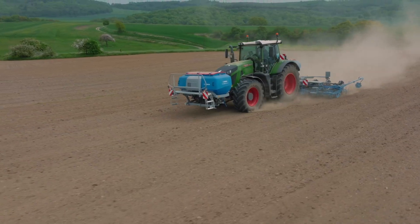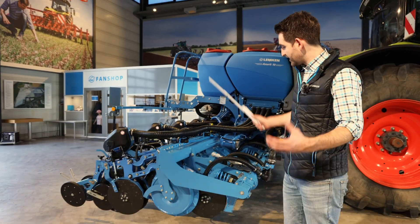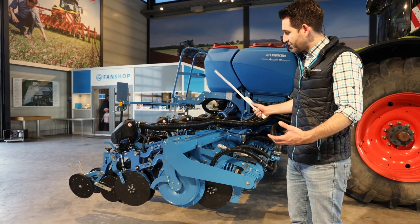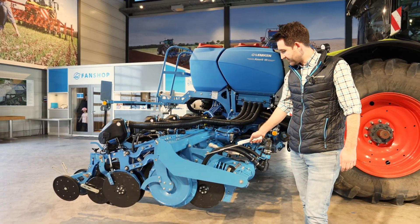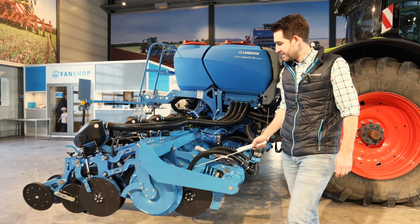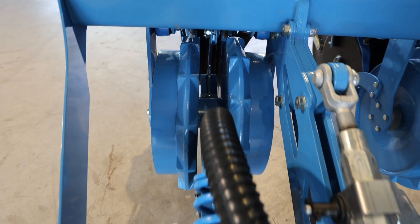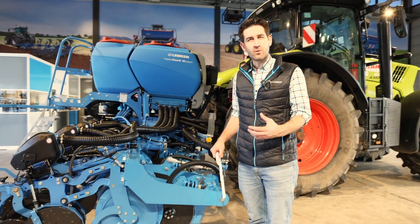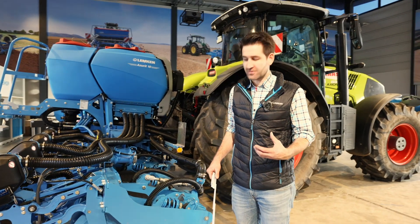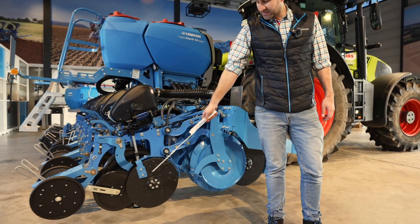I want to give you an overview of how the Acerit works. This is our seeding part and the pre-running tools for seed placement. First, we have our fertilizer bar, then we have our roller bar with two trapezoid packer rollers for optimum reconsolidation in the area where the seed is placed.